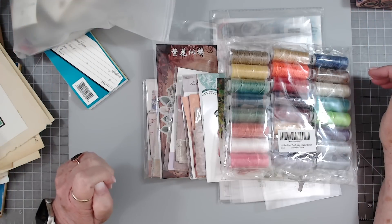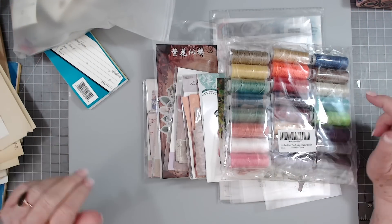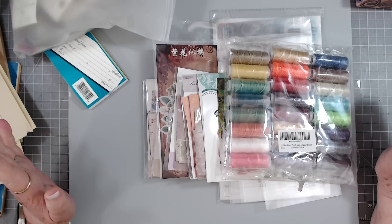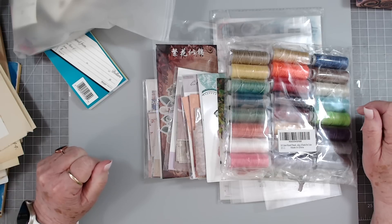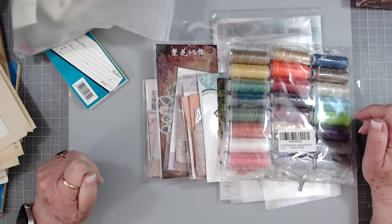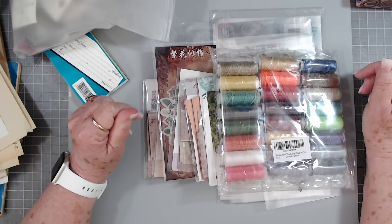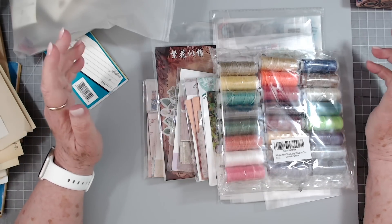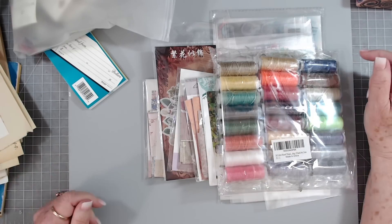Hey guys, this is E with Scrapbooking with Me. Hopefully it's not too bright here today — the sun is finally out and everything is sparkling with glare everywhere. I had to go close the window. The sun is out and shining bright, and everything's glaring in here this morning because I've got windows all the way around in the craft room.